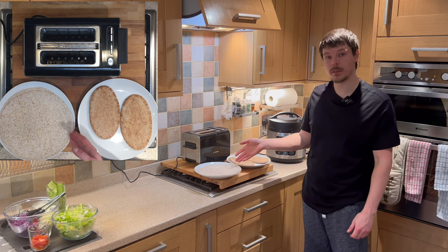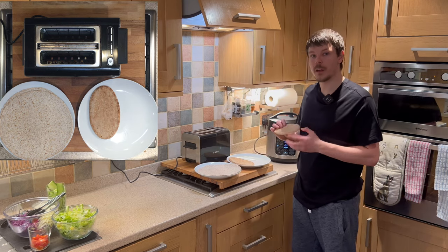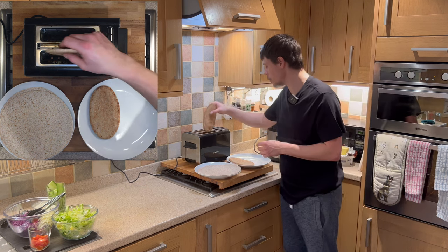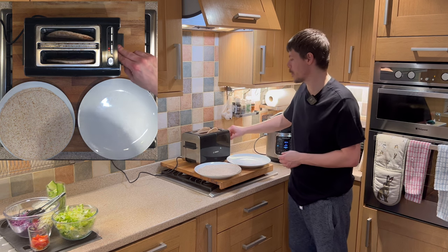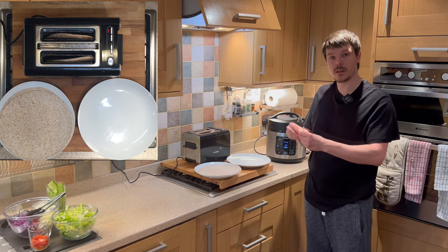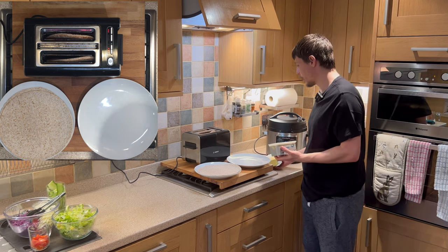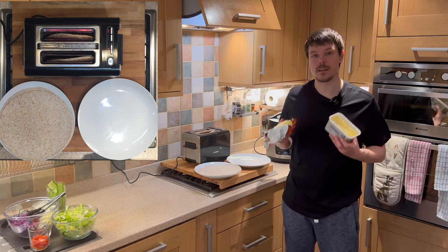Meanwhile, we have the option of using pittas or wraps — you can use either or both, up to you. My suggestion would be, if you are using pittas, to place them in the toaster; this will allow them to puff up and make filling much, much nicer and much easier. At the same time, we can put butter in the pittas as they're filled, which will all add to the flavour and the texture. So whilst the chili's cooking away, I'm going to toast the pittas and they should steam inside and begin to puff up.